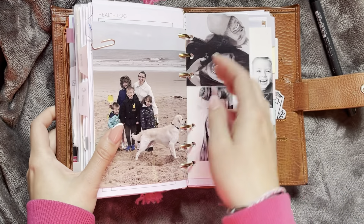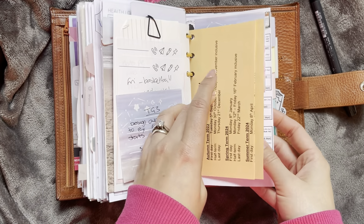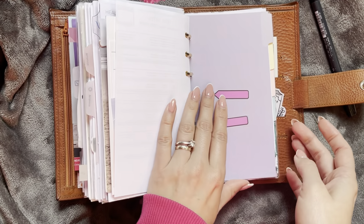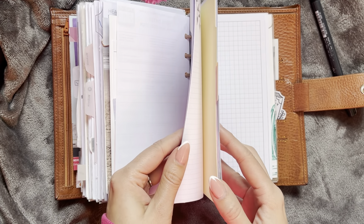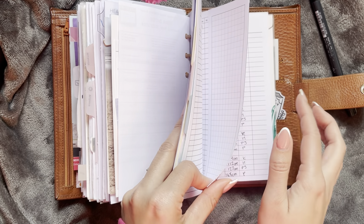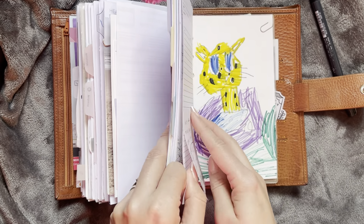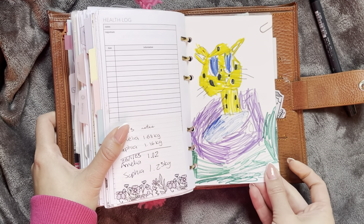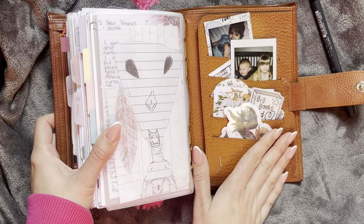More cuteness, pictures, and then we have my kiddos' school stuff. I have calendars, and then they each have their own little section — a divider, health logs, notebooks, note pages, a height and weight tracker. I have a nosebleed tracker here for my sons. And then it goes into pet stuff at the back, which I just use health logs for. Then I have some little pictures here and my back pocket.